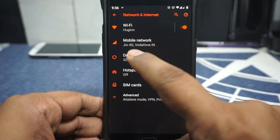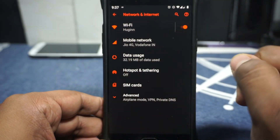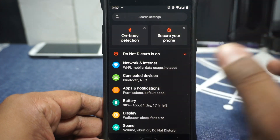Everything is working — I've been using Jio and Vodafone. Jio VoLTE is working. You do have that annoying little HD symbol on the status bar. Apart from that, let's get to the extra features.